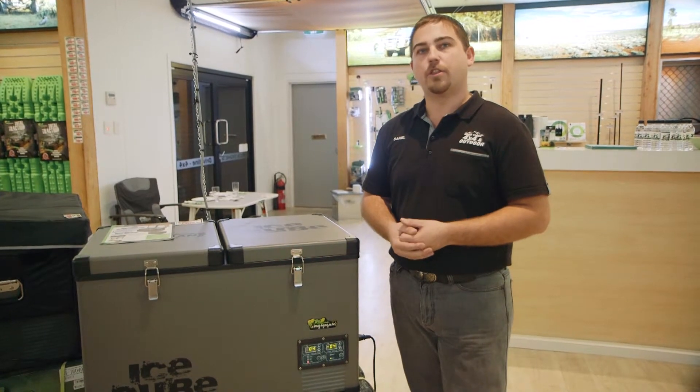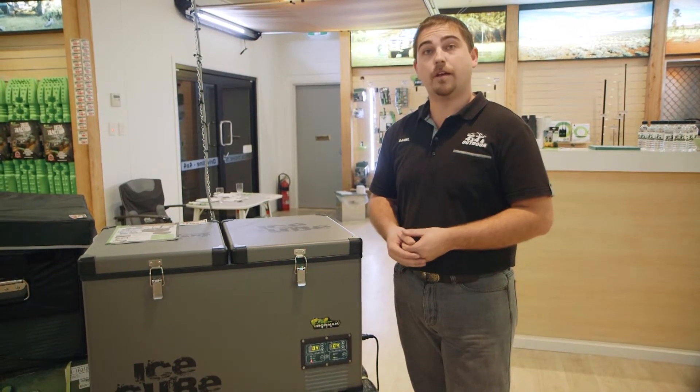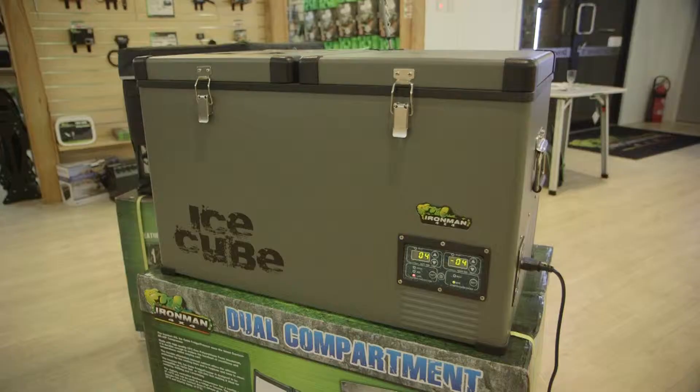Our Ice Cube fridges range in a 30 litre, 40 litre, 50 litre, 65 litre — which is our dual zone — and our 74 litre fridge-freezer.